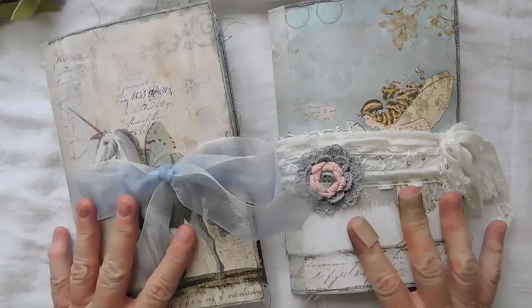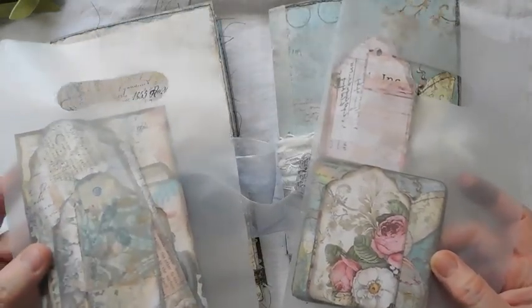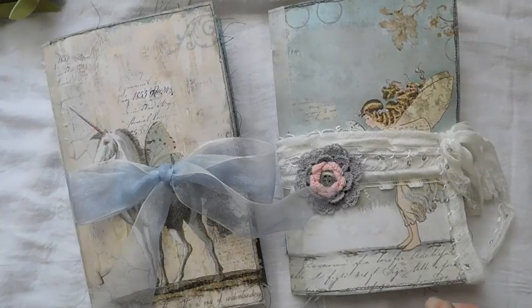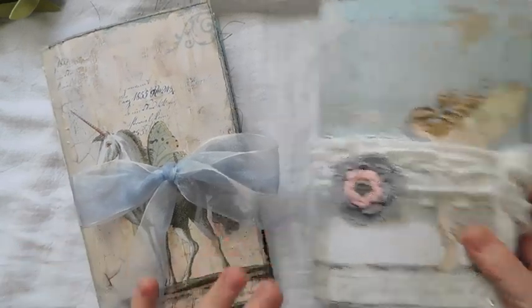These journals are going to be for sale in the Etsy shop, and I have a couple of little packets here of just some tags that are going to come with them. This one will kind of get the pink tags, and this gets more of the blue tags. That's going to come with it. But I'm going to start with the unicorn.